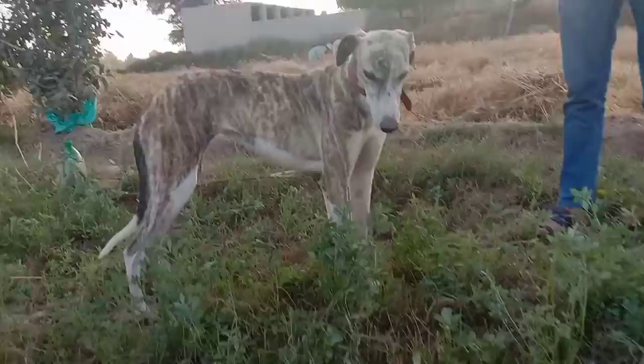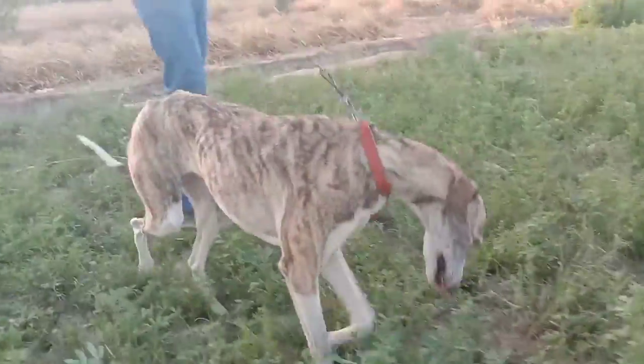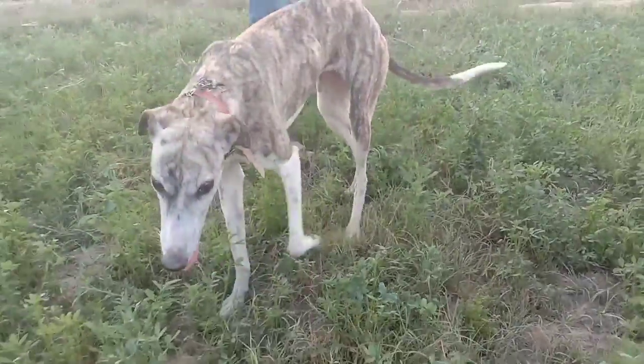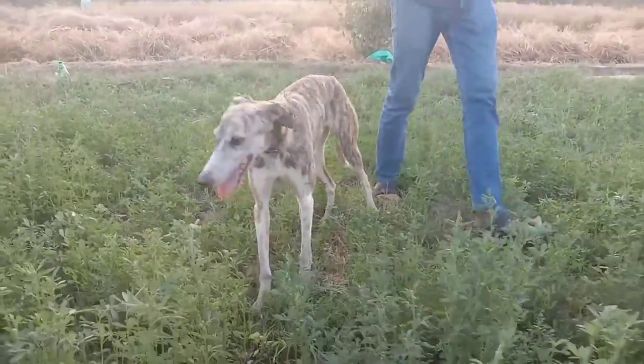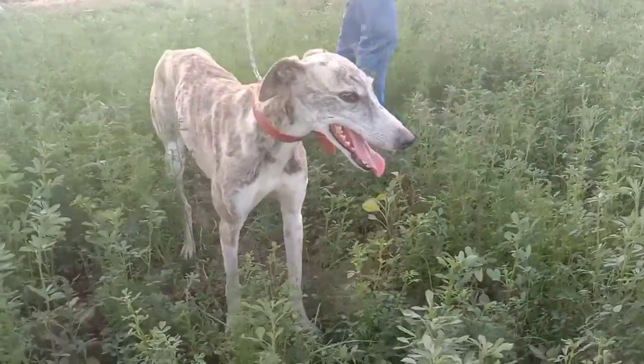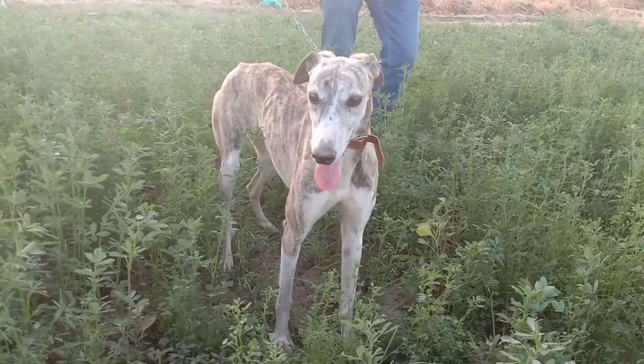Walk, walk, walk — come on! Oh, it's walking again. Come on, come on! Greyhound, come on. Oh, he's searching for something in the field.